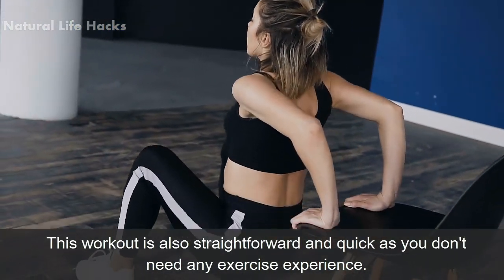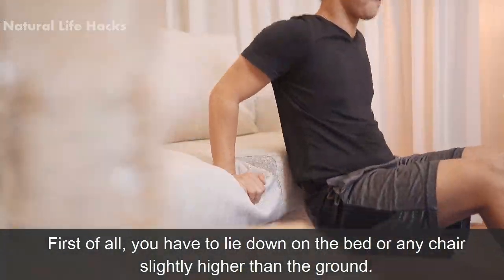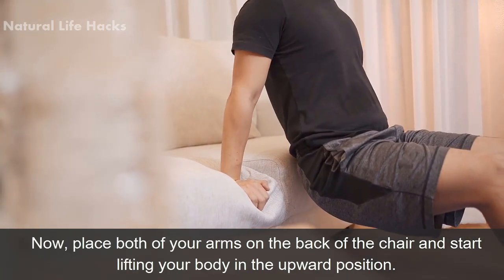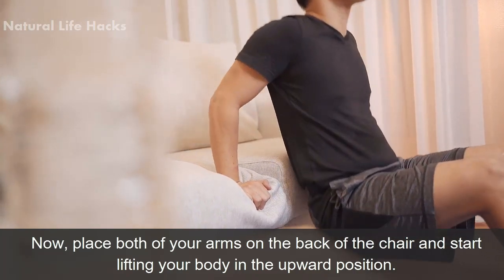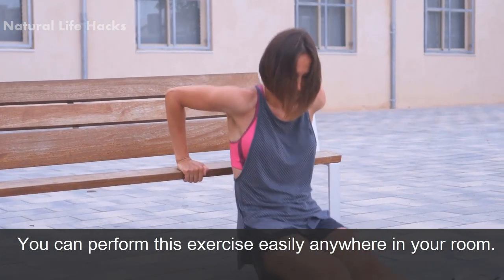First of all, you have to lie down on the bed or any chair slightly higher than the ground. Now place both of your arms on the back of the chair and start lifting your body in the upward position. You can perform this exercise easily anywhere in your room.